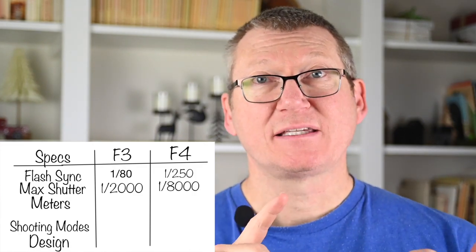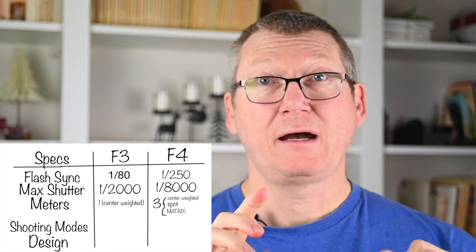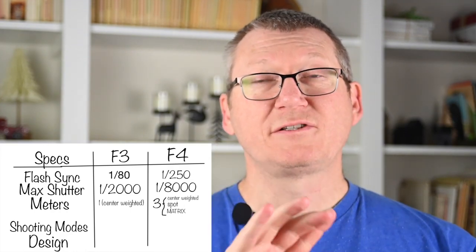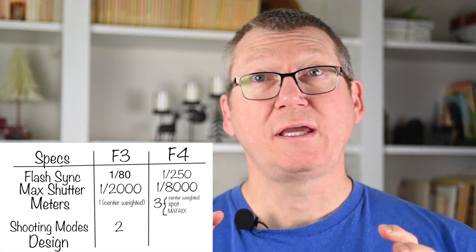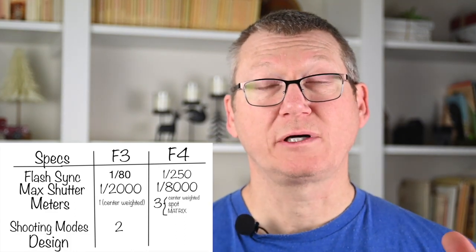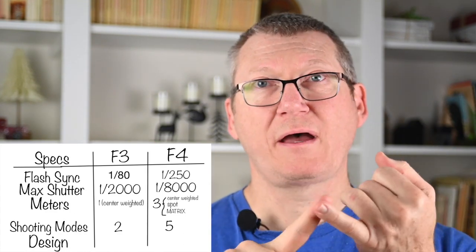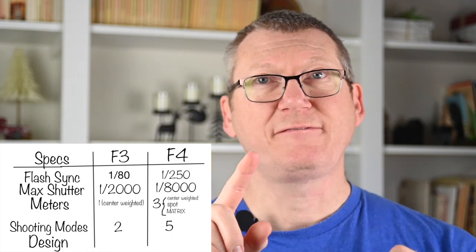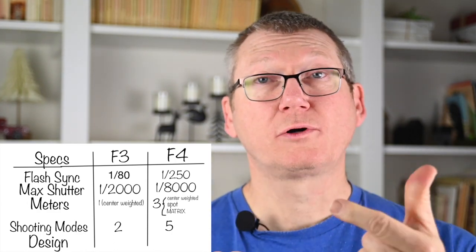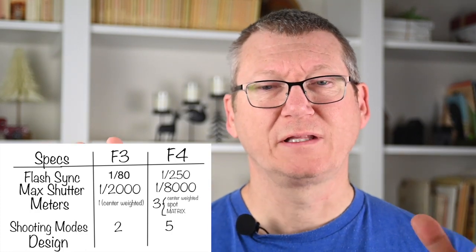On metering: the F3 has only a center-weighted meter, while the F4 has a center-weighted meter, a spot meter, and a matrix meter. The matrix meter was a huge deal when introduced on this camera to the pro line — now it's on every camera. On shooting modes: the F3 introduced aperture priority to the Nikon pro line, which is significant. But the F4 has that plus manual, and then added shutter priority and two program modes.